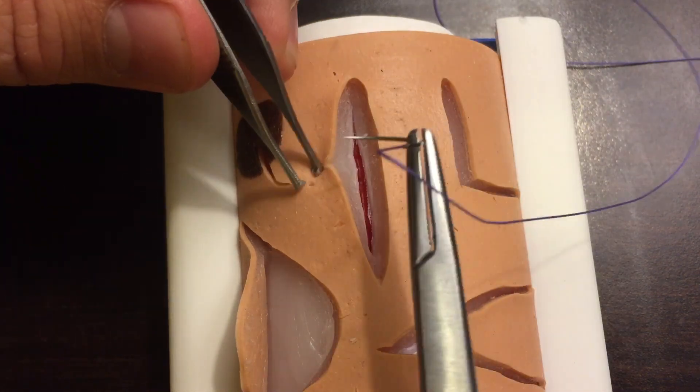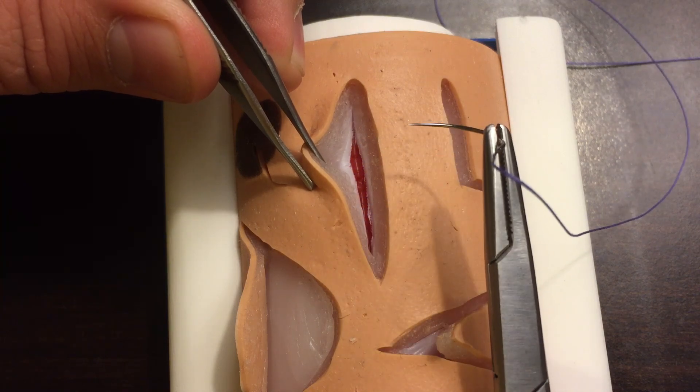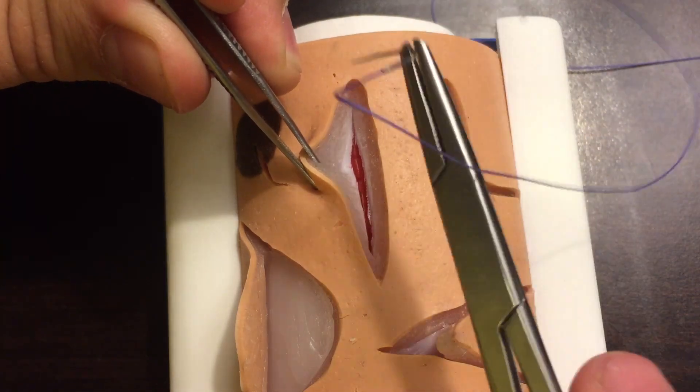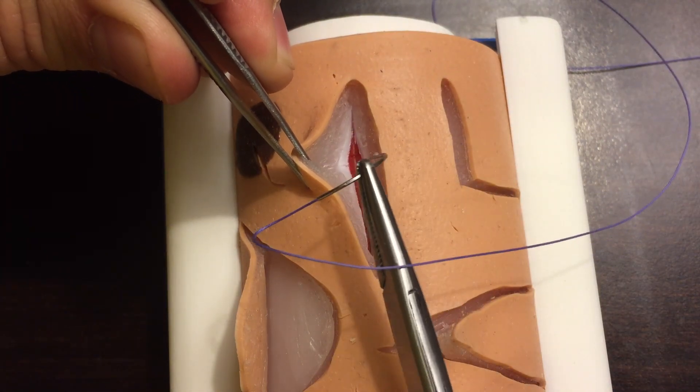That will interrupt the healing of the skin. So oftentimes we're going to throw our vicryl suture as an inverted throw. What I mean by that is it's going to be like a simple interrupted but upside down, so that when we're all said and done and our knot is tied, the knot is deep — the knot is on the opposite side of the fascia.